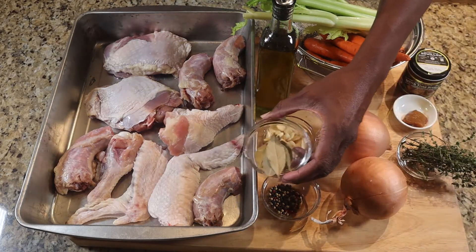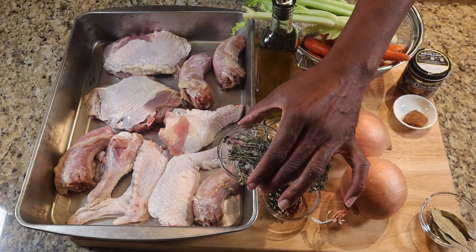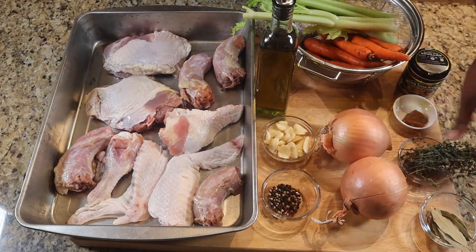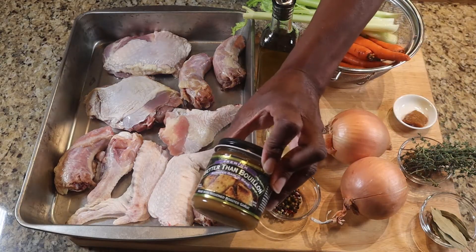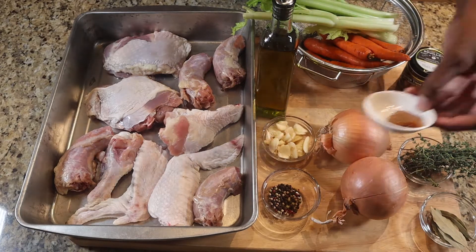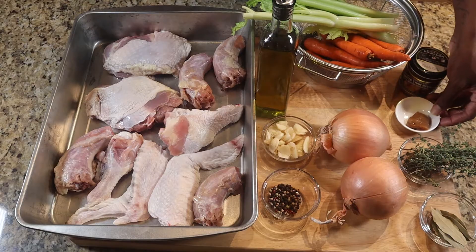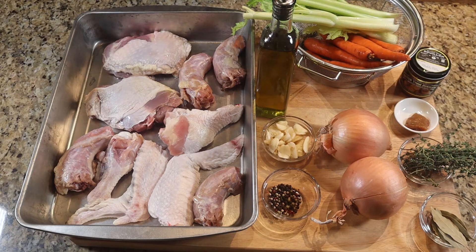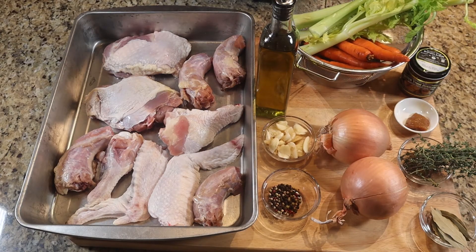Here I have some bay leaves and some sprigs of thyme as well. Then I have the Better Than Bouillon roasted garlic base — I'm going to throw about a tablespoon and a half of that in. I really do want that garlic flavor to come out. And then I have some celery stalk and some carrots, both washed.